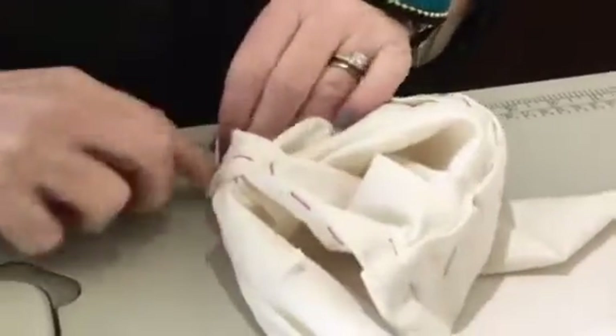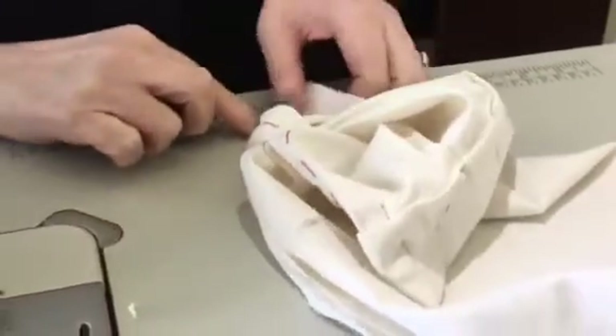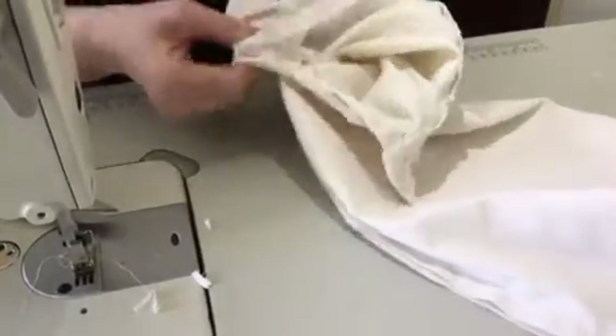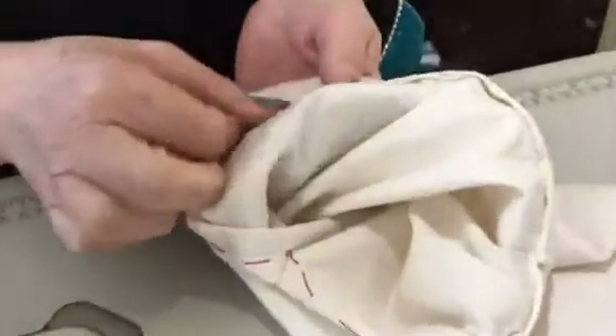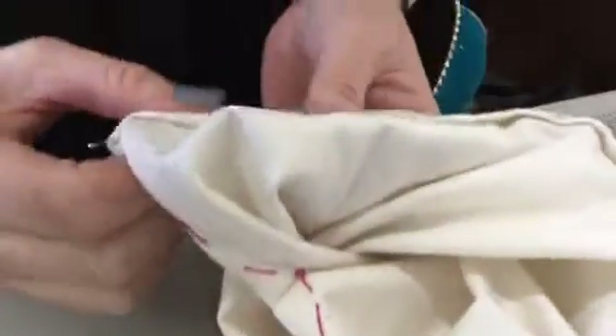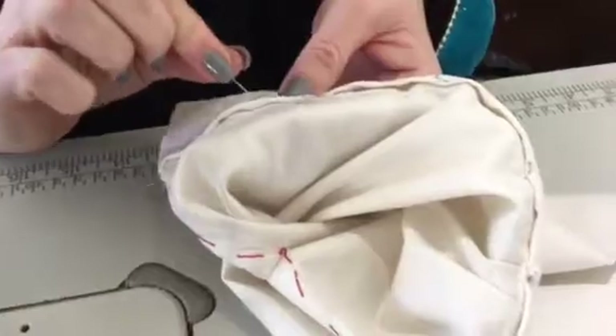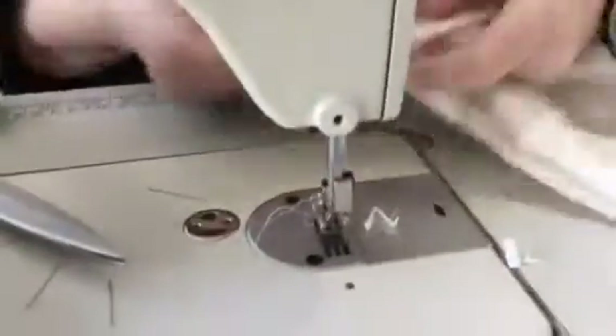This is definitely where I would hand baste, but I don't want to take up the time in the tutorial. You saw me hand baste before, so you know what it's for and how it's done. So now everything would be hand basted before going back to the machine.